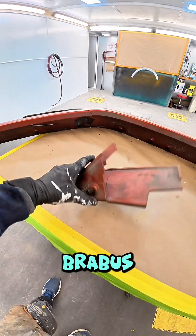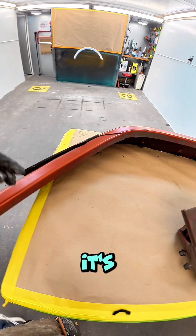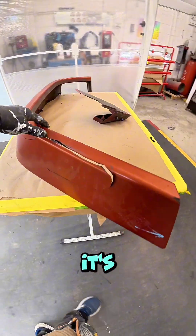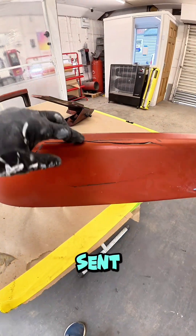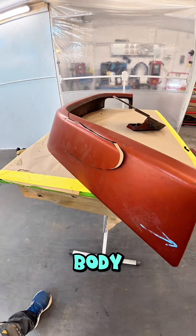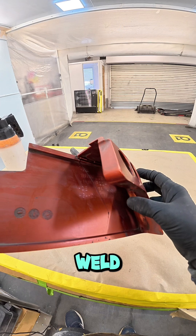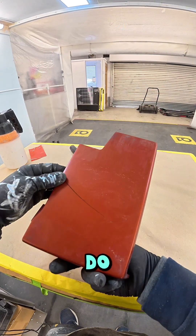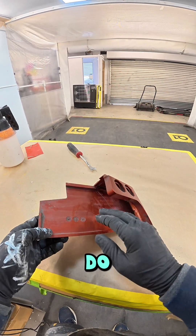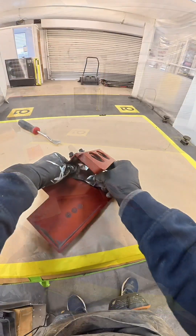I have a Brabus trim set here that's broken — it's plastic, a polyurethane plastic — and it's been sent to me by the body shop to fix it up for them. I'm now going to weld this up and show you how I do it. First, with a polyurethane plastic like this...